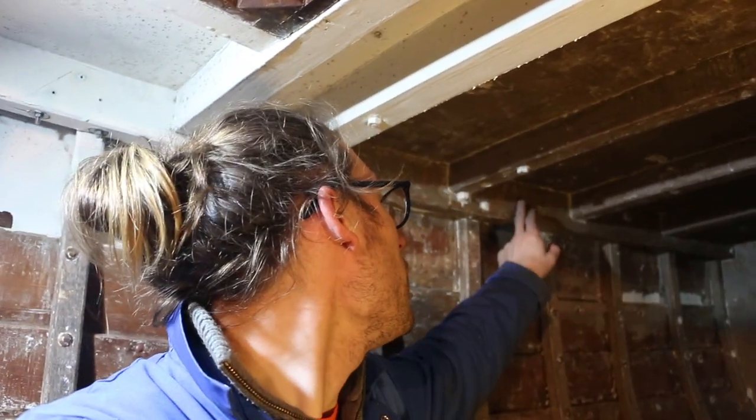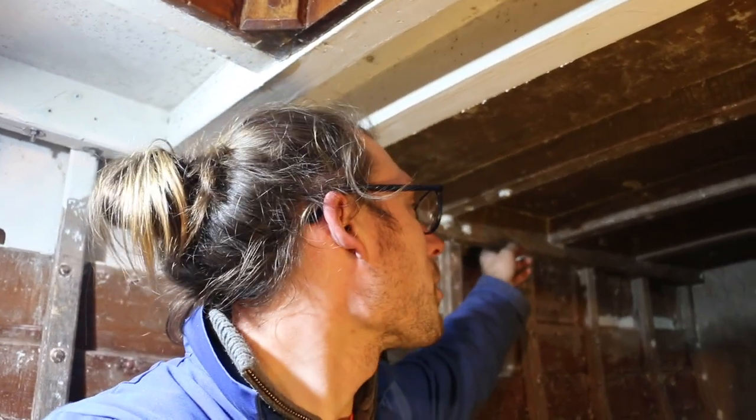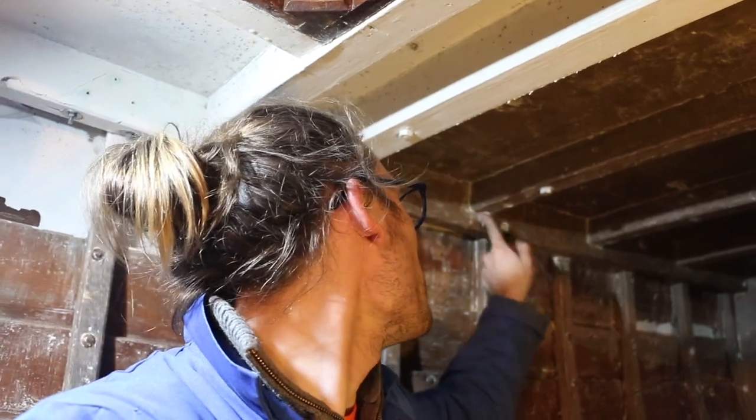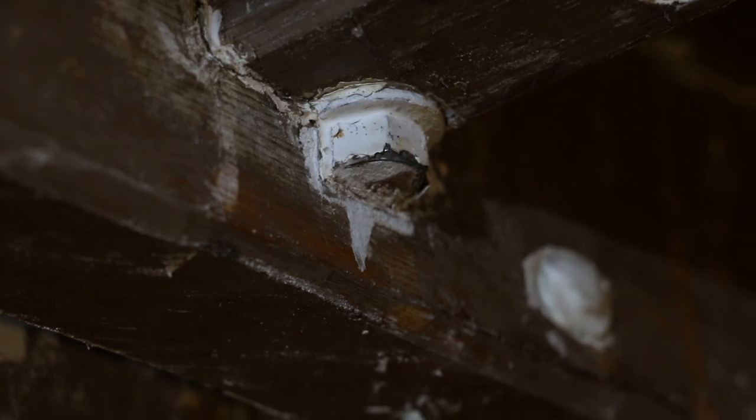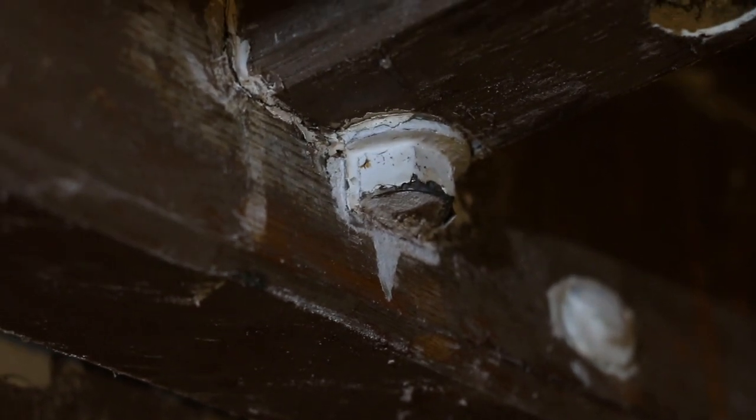We made an interesting discovery up here — not only is this beam shelf made out of softwood, some sort of pine, when I thought it would be oak, but also this nut here that goes through the deck beam is actually notched into that beam shelf. I'm not even sure how that's come about, so if anyone's got any ideas on why that is or how that's been installed like that, please let me know.